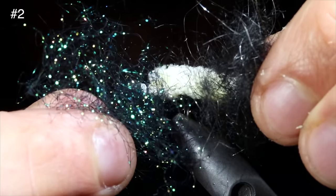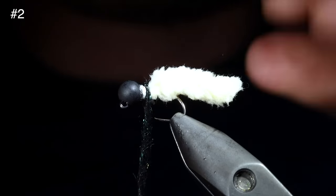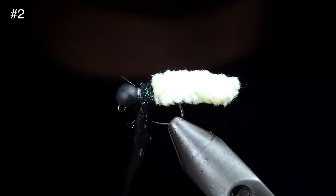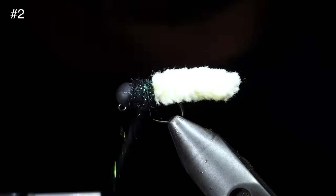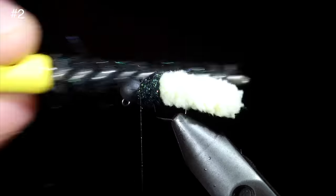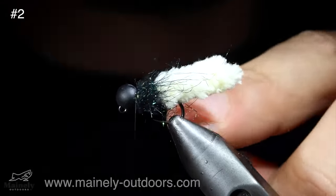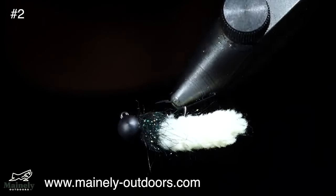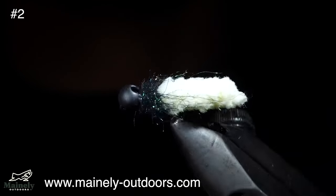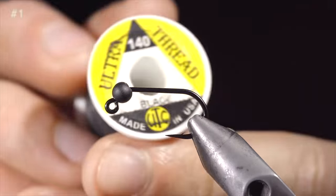Next, we'll grab some synthetic peacock and hare's ear dubbing, blend these together, and create a dubbing noodle around our thread. We can then start wrapping this around the head of the fly. We want to build up a fairly prominent base of dubbing, so if you run out you can always add some more. Once complete, we will brush it out giving it a nice buggy look. Secure by whip finishing and snipping your thread free. The mop fly is a very easy and extremely productive pattern. I've created some fly kits, so if you want to try this exact pattern, you can check that out in the comments below. Thank you for watching, subscribe for more, and I will see you in the next one.